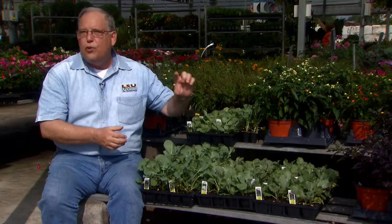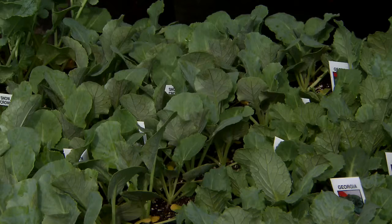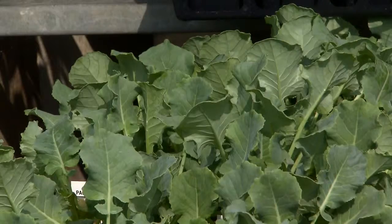Now some things about growing the cole crops. Of course they need a bed that's in full sun, like all vegetables, so plenty of sun for these. A well-prepared bed with lots of organic matter — dig a good two to four inch layer of compost into the bed before you plant to make sure that soil has been really enriched with organic matter, and a light application of fertilizer. These cole crops need generous irrigation and regular fertilization. You want them to grow rapidly.